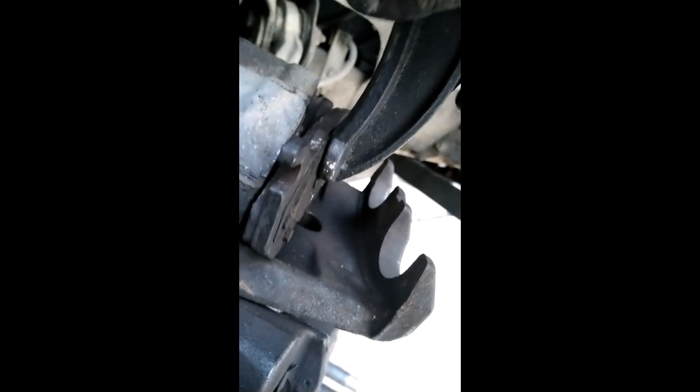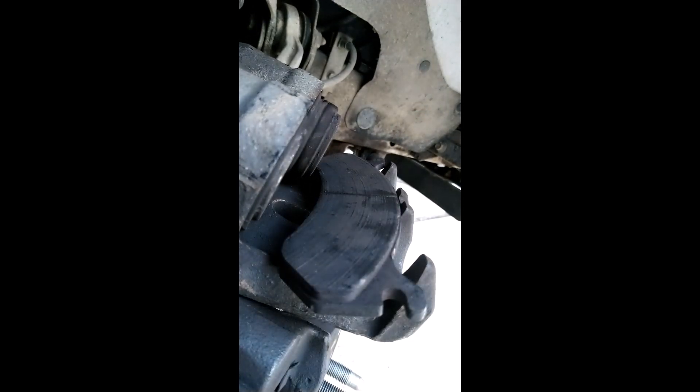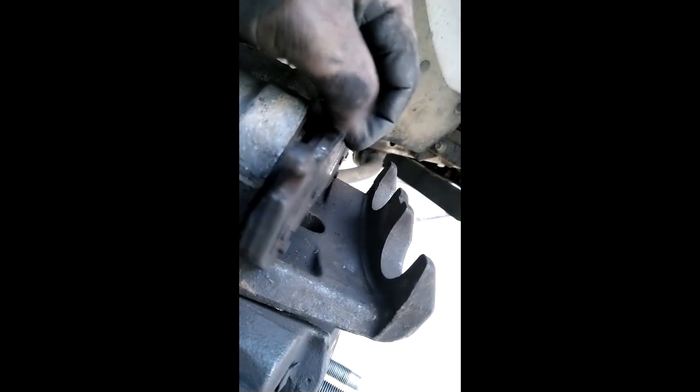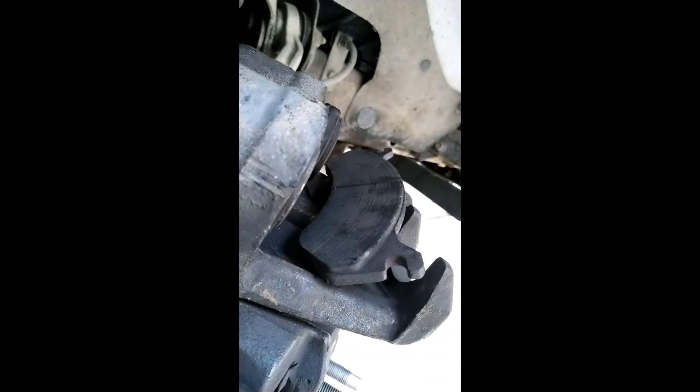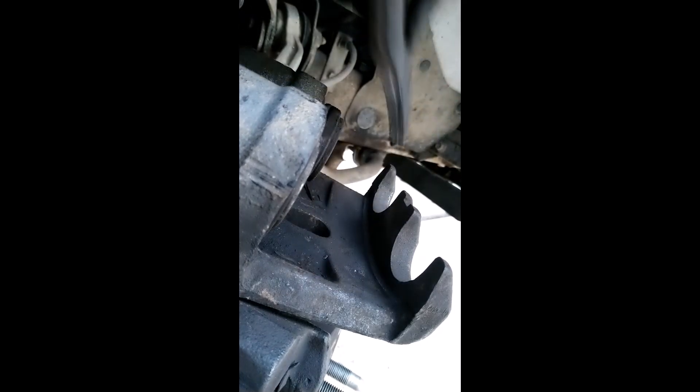Loosen your C-clamp now. Okay, we can see one piston is still out on this side. Maybe — let me tell you something — maybe this will tell us there's something wrong with that side of the caliper. Let's try and compress it again. That might be why the brake pads are wearing out unevenly. So that's how you learn. Let's try again and see.